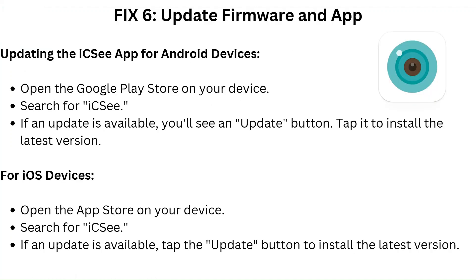Fix 6: Update firmware and app. To update the ICSI app on Android, open the Google Play Store, search for ICSI, and if an update is available, tap the update button to install the latest version. For iOS devices, open the App Store, search for ICSI, and tap the update button if an update is available.